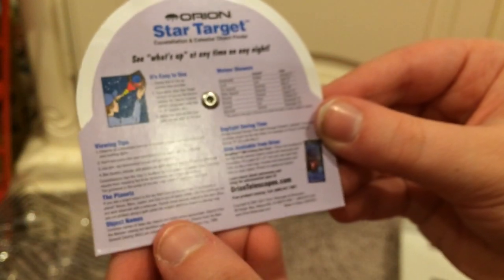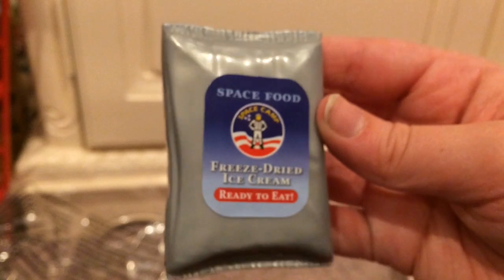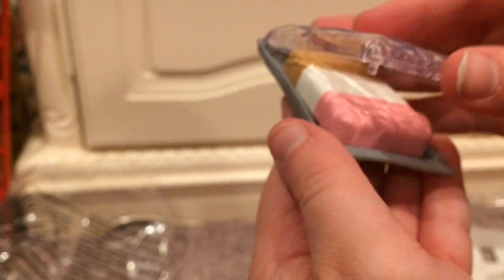Next we have her ready-to-eat freeze-dried ice cream. I really love this piece. It says 'space food, freeze-dried ice cream, ready to eat.' You peel this part open and then you have the ice cream inside. It feels kind of rubbery — that is so cool. So Luciana can have ice cream in space. That is adorable space food — well, it's not really food, it's dessert.